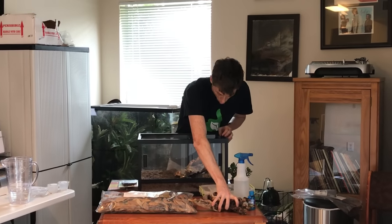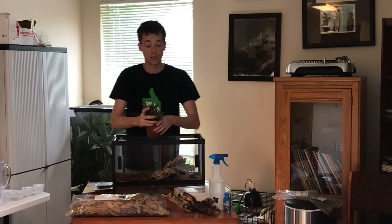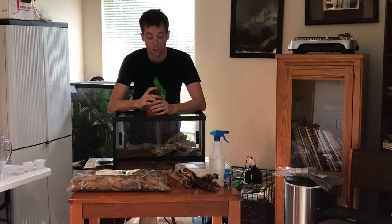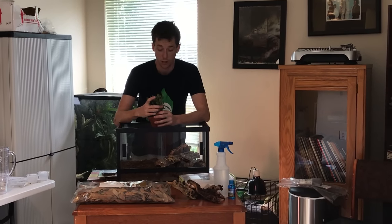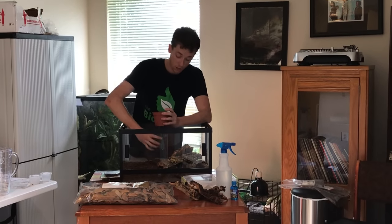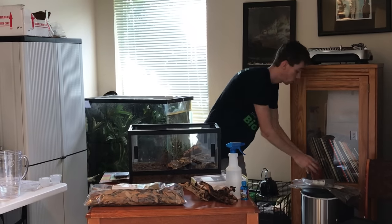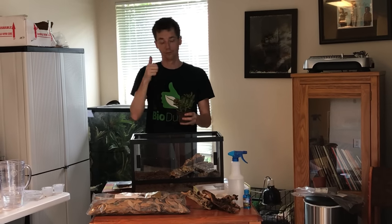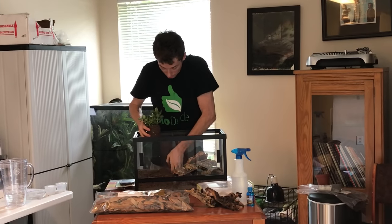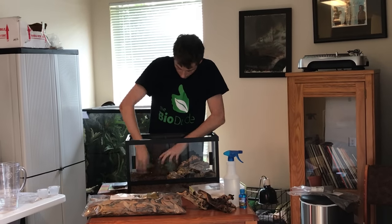I've got some cork bark here, and then I've got a succulent. For smaller snakes such as Kenyans and Hognoses, succulents do great. The biggest thing is you want to make sure you get a succulent that is pretty strong — there are some succulents that if you flick them, they just fall apart. So you're just going to plant your succulent right in here, like this.